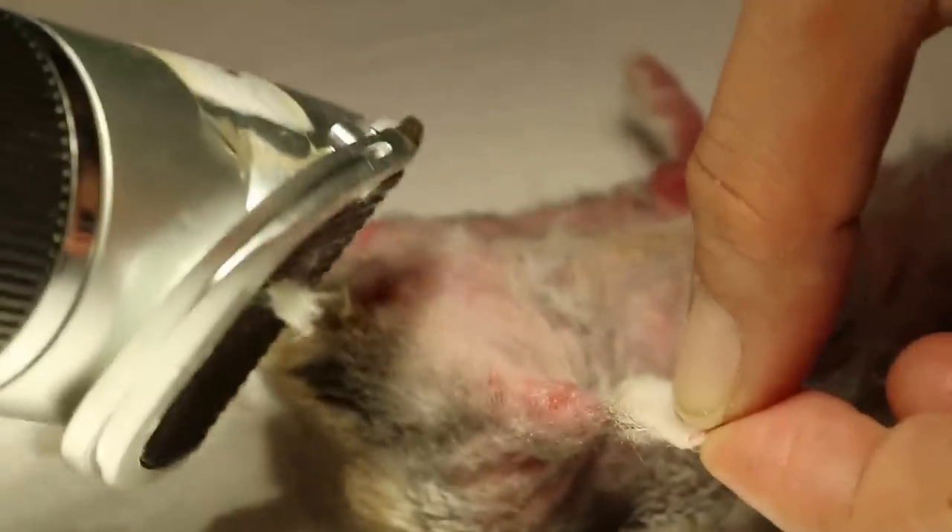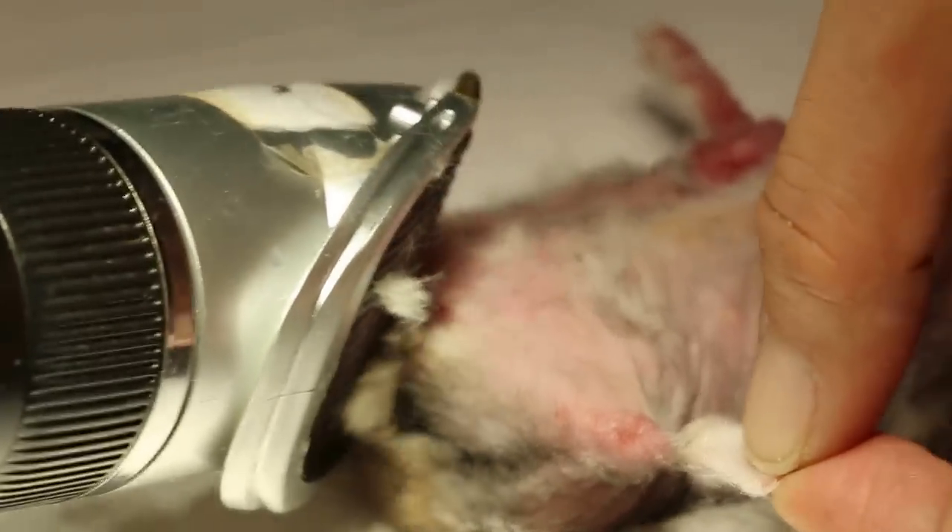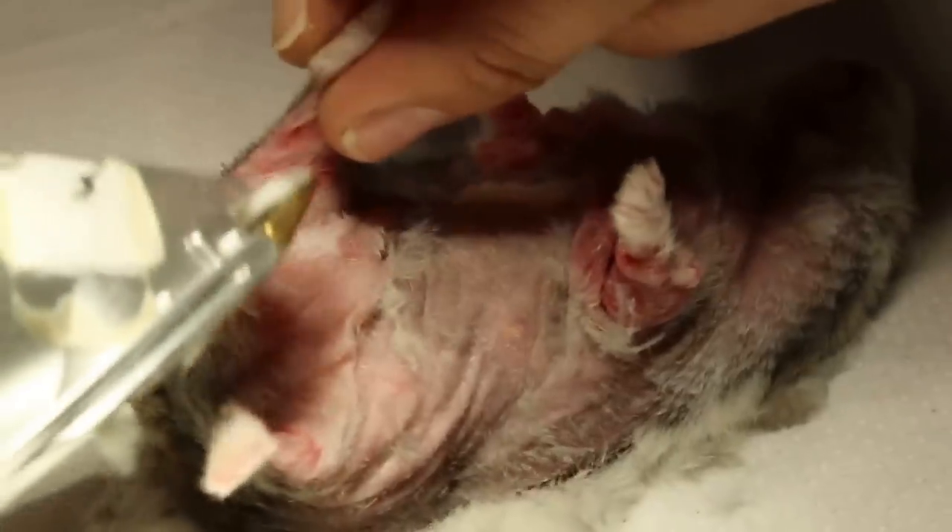Then you continue with his back legs — you can see there. And bacteria will come in, and maybe some fungus as well.